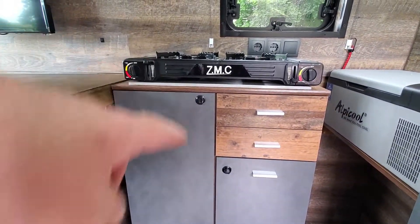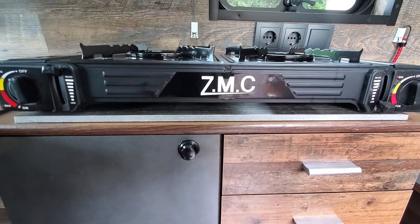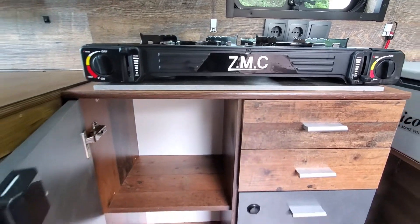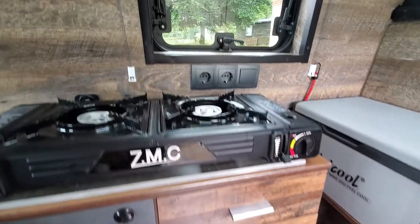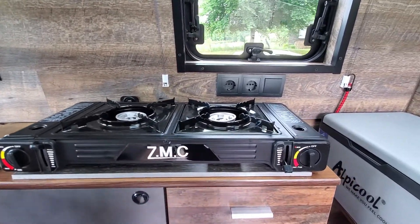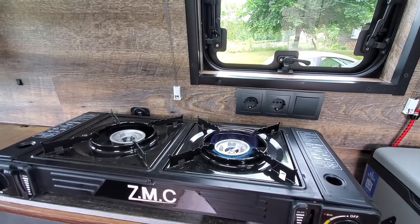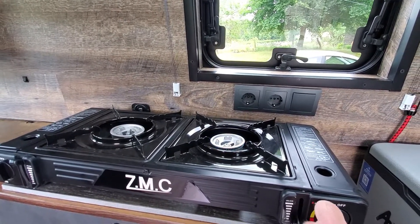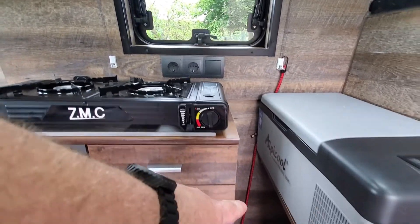You can open all the cabinets with the locks — you push it and it pops open, so you have a lot of storage in here. That's a two-burner gas stove — really easy to use just like that. We're gonna store it here at the side.